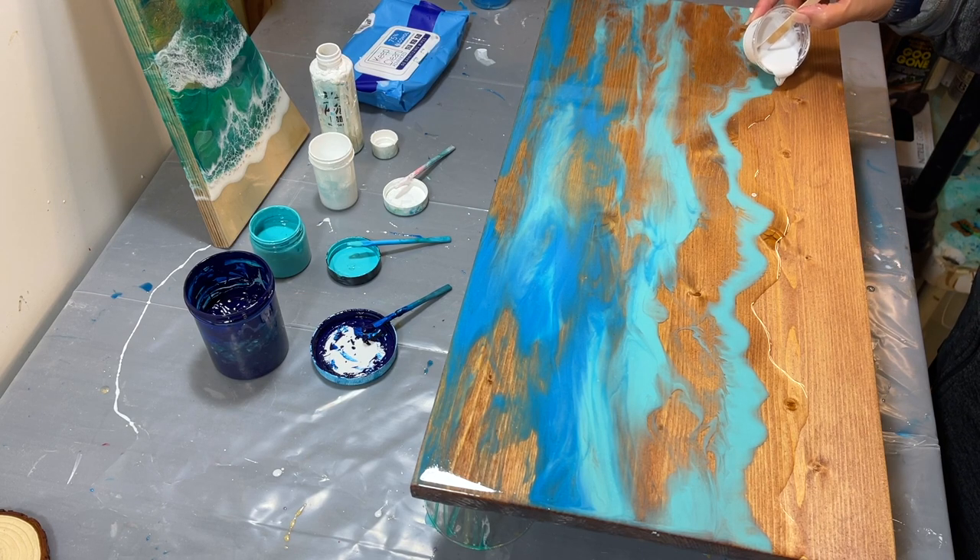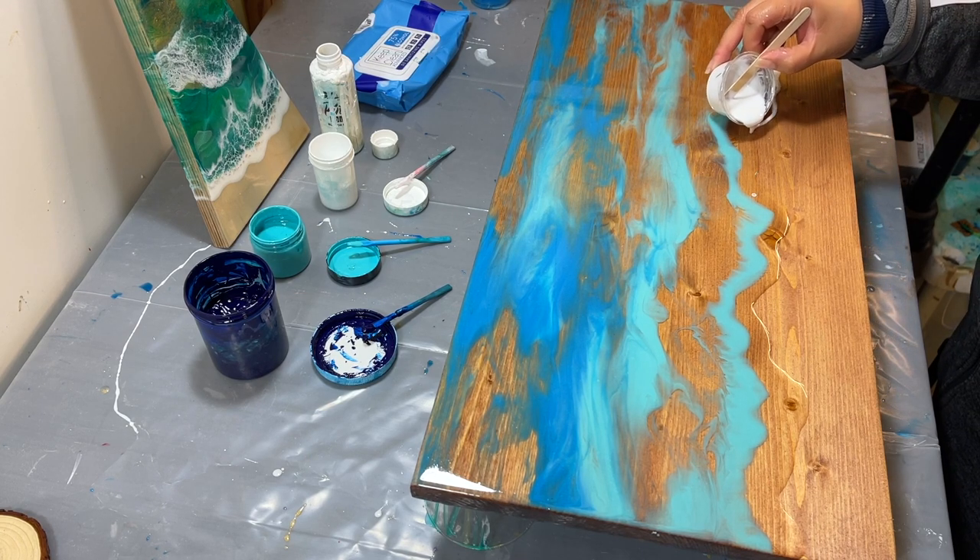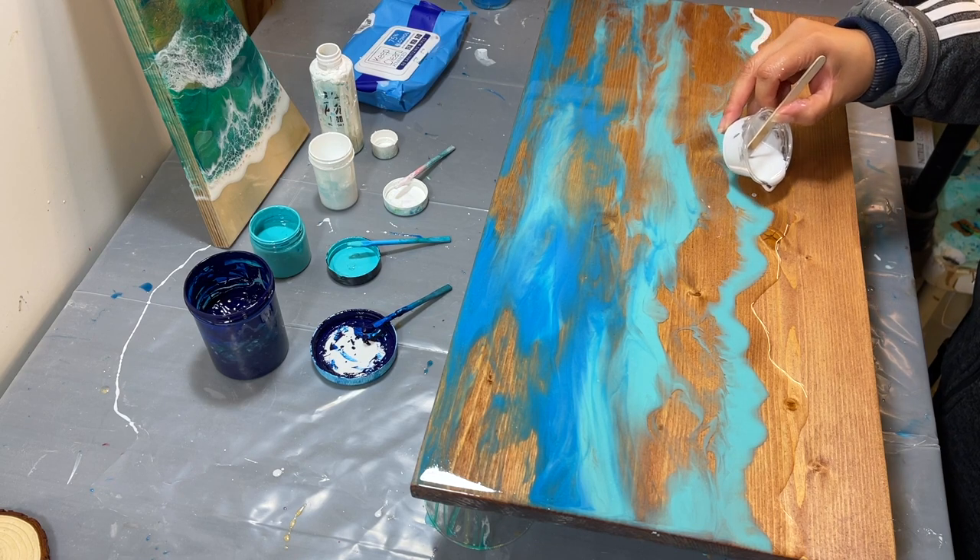And I'm doing the white touching the blue and the wood.